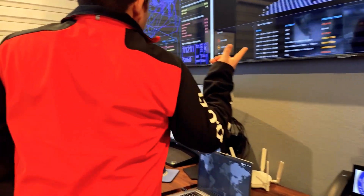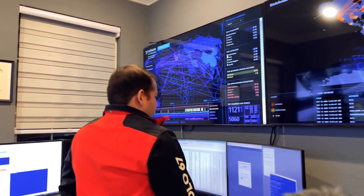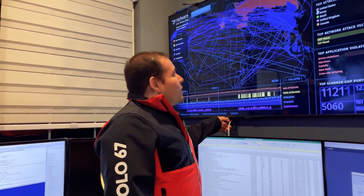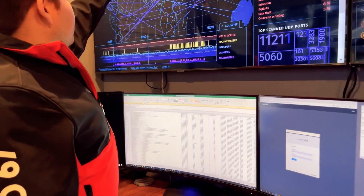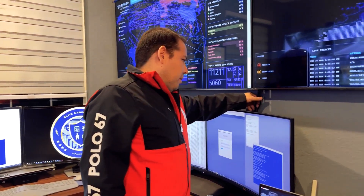The first thing you'll probably notice is obviously the screens. It's just two screens that are 65-inch Samsungs — there's really nothing that special about them. There's one power strip going up to the back of the TV, feeding power to both TVs as well as the Apple TV on top for additional AirPlay.